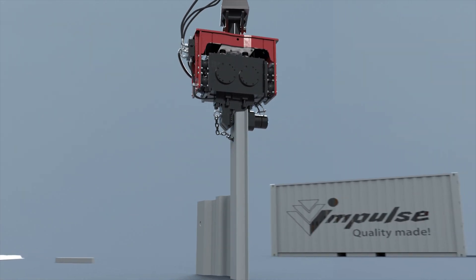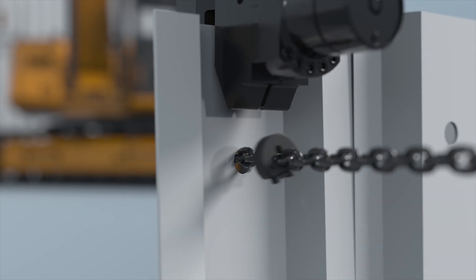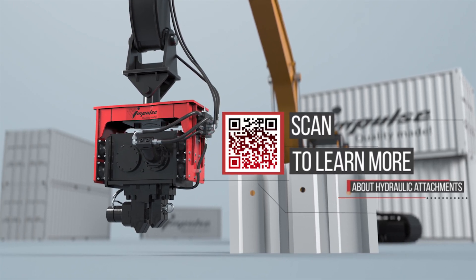The operator may require the assistance of a single man. When the design mark is reached, the operator stops vibration and the slinger releases the load chain. The working cycle is then repeated.